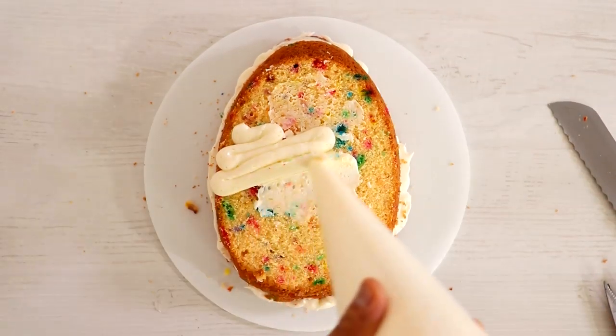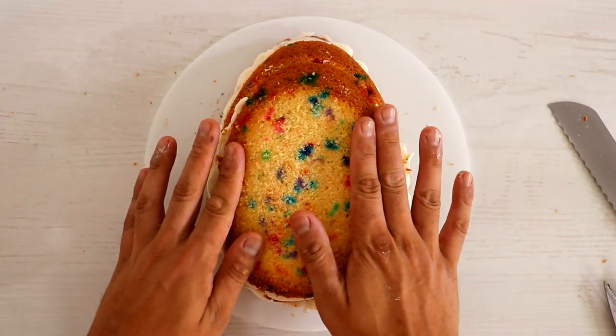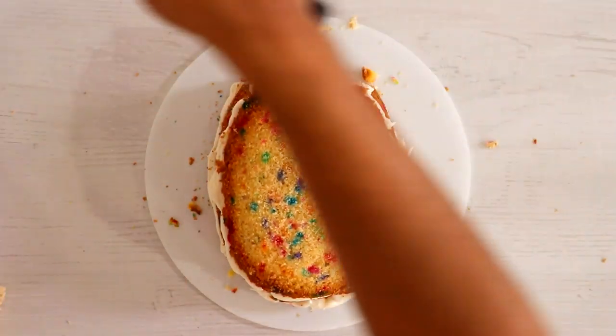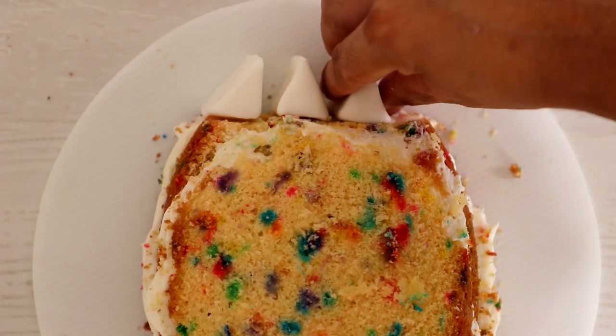I didn't completely cover the second layer with icing because I knew I was going to cut off the top. This is why a round cake would work so well. I was scared that if I created all the prongs with cake, they would morph and wouldn't hold their shape because they're really thin.